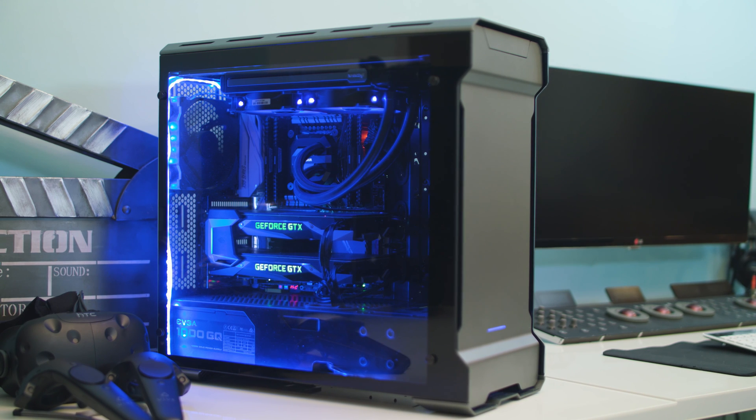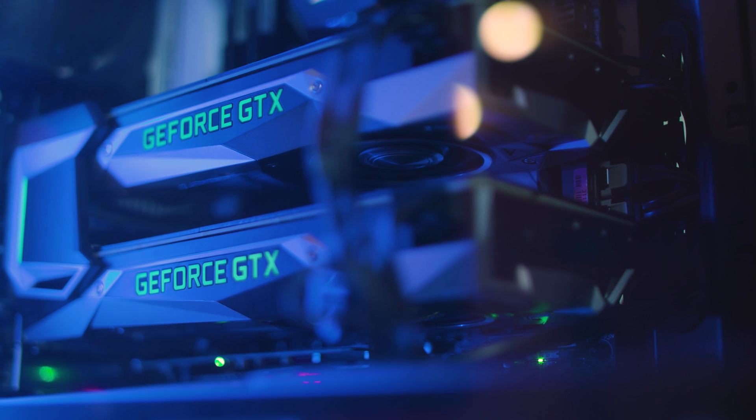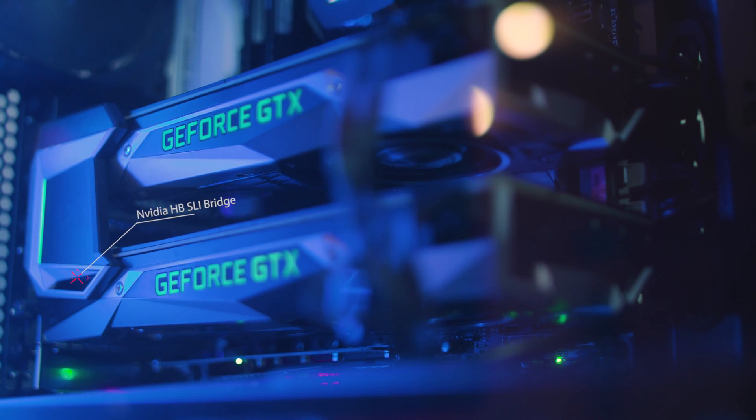The power supply unit I chose was the EVGA 1000 watt semi-modular gold edition. I love gaming, so the graphics card I chose was the NVIDIA GTX 1080 — I got two of these because I wanted to run SLI for gaming and turn SLI off when doing video editing. However, when I came across DaVinci Resolve, there was an issue with dual graphics cards. The workaround I found was: if you keep the graphics cards in SLI mode, DaVinci Resolve actually recognizes them as two separate cards and you can enable both. That's a huge tip for anybody color grading or editing in DaVinci Resolve with two graphics cards.